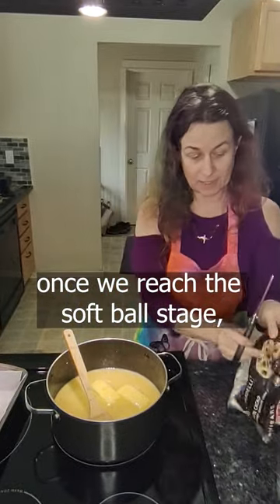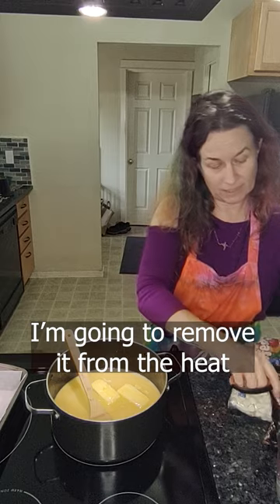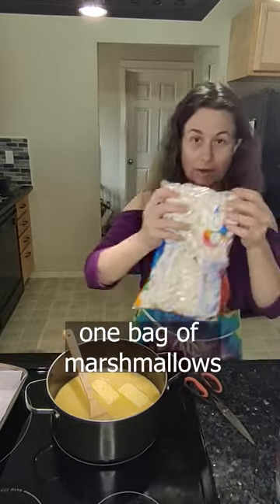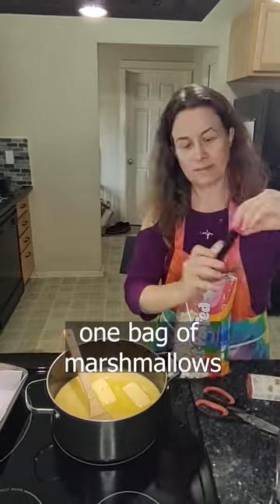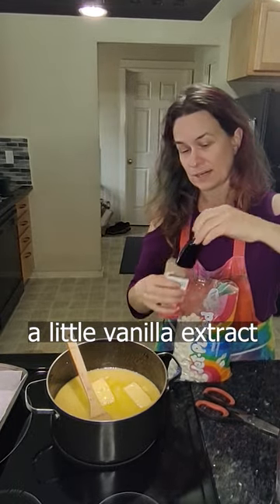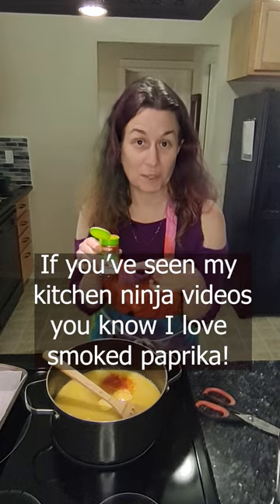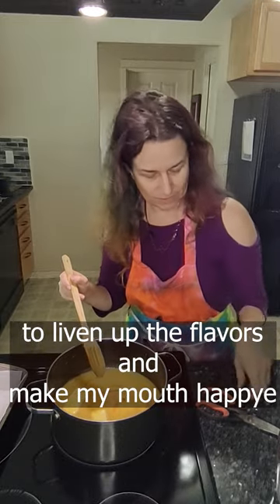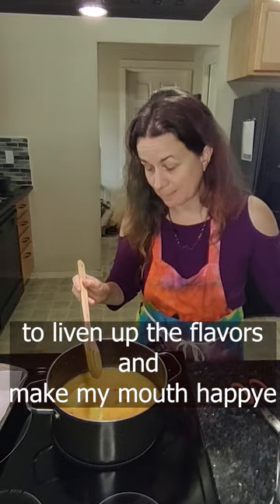Once we reach the softball stage, I'm going to remove it from the heat and pour in one bag of dark chocolate chips, one bag of marshmallows, a little bit of maple extract, a little bit of vanilla extract. And I'm gonna add just a little smoked paprika to really liven up those flavors and make my mouth happy.